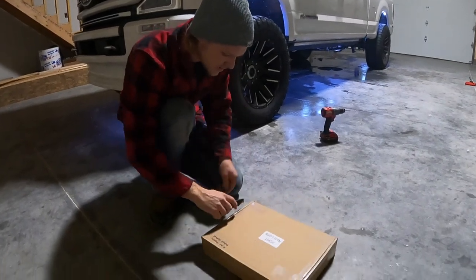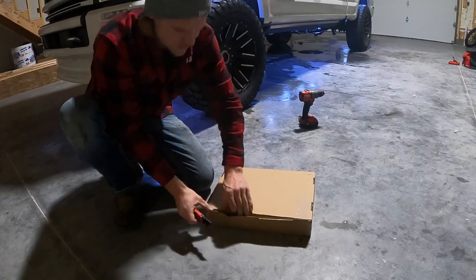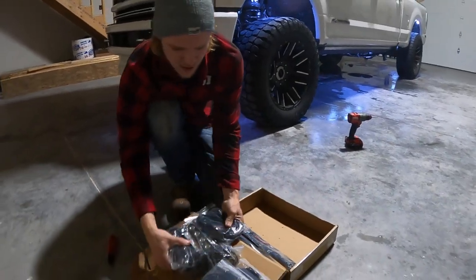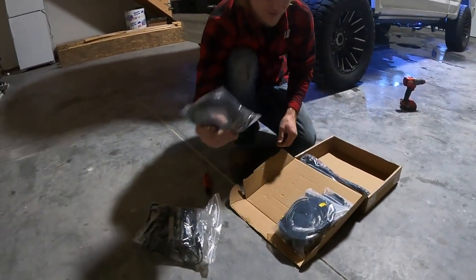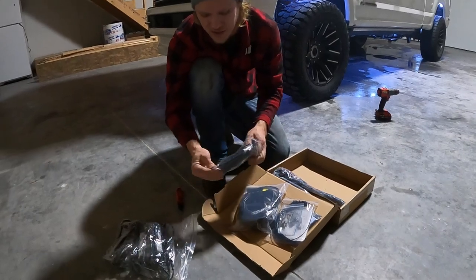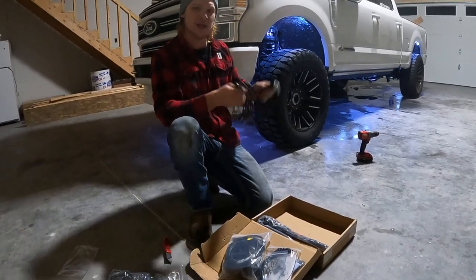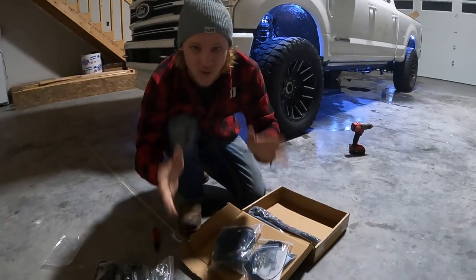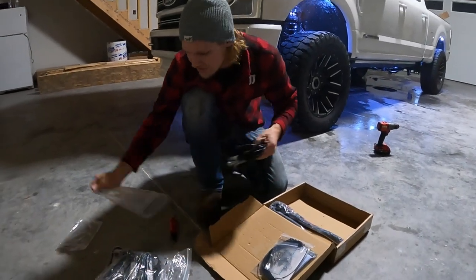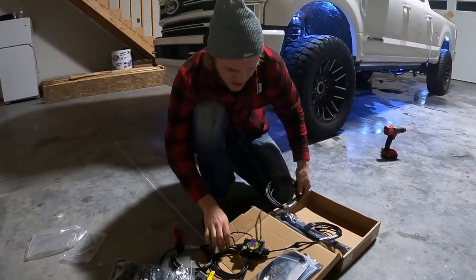Let's start with the unboxing and show you exactly what contents are inside. Inside you have 16 pod lights and extensions — both sets of extensions are in here — which we'll use to clear the gaps. We're going to do two in each wheel well, then use an extension to go over to the body and run them along the frame rail. You also have your controller in here. These can be integrated into a street legal or turn kit — you can run them to your blinkers. There are instructions in the kit on how to do that.